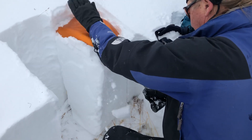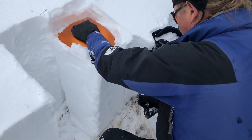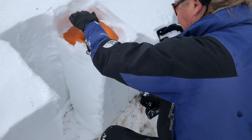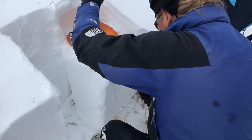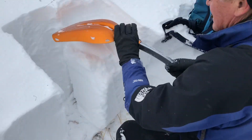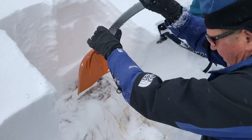Six-six right there. So right here we really don't have any density changes or anything else.